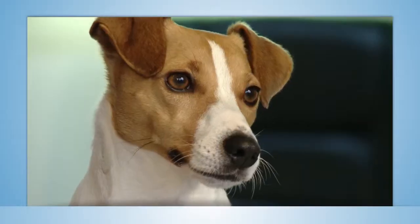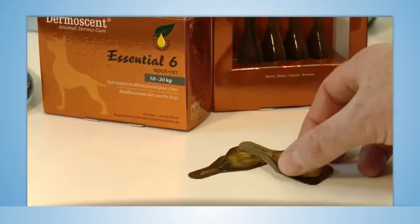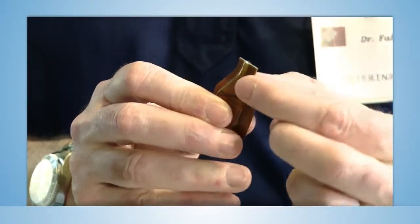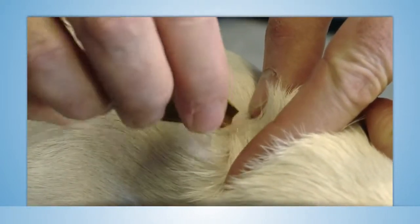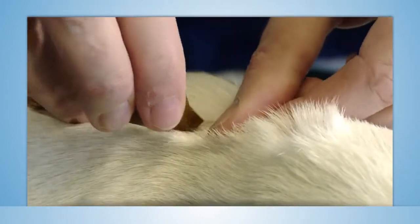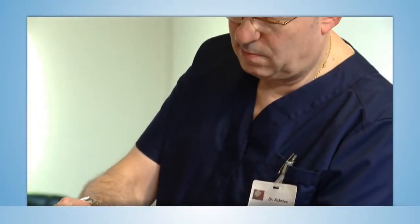The application of Essential 6 spot-on is very simple. To begin, place yourself by the side or behind your pet in order to keep it still while administering the treatment. Then spread delicately the hair between the shoulder blades or in the neck and empty the entire contents of the pipette at one or two points directly on the skin. No massage is necessary.